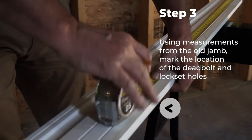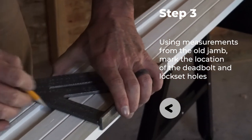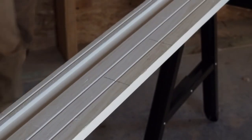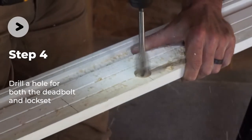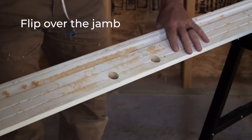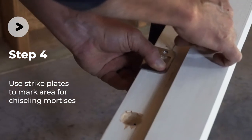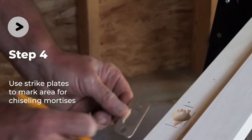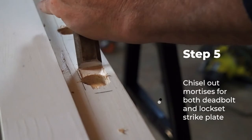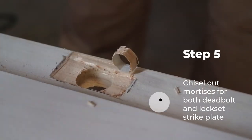Using measurements obtained from the old door jamb, mark the exact locations for the deadbolt and lock set holes on the back of the new jamb. Make sure to double check everything to ensure that your existing deadbolt and lock sets will line up perfectly. Drilling the holes using a one inch spade bit or paddle bit will get the job done. Next, place the strike plates you plan to use on the corresponding holes and trace around them with a pencil or pen. Be sure to trace around both the lock set strike plate and the deadbolt strike plate. You'll need a sharp wood chisel to create the mortises for the strike plates so they sit flush with the surface of the jamb.